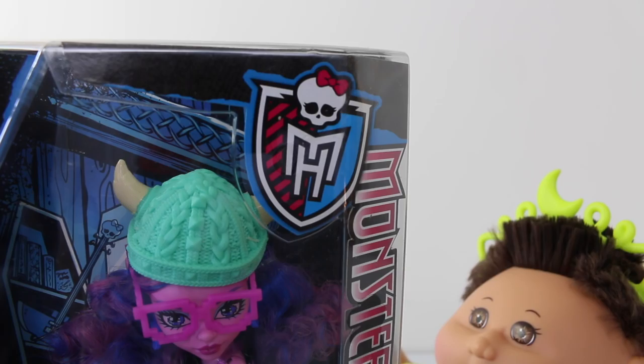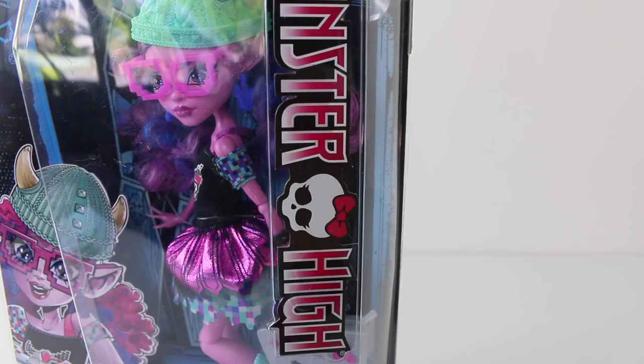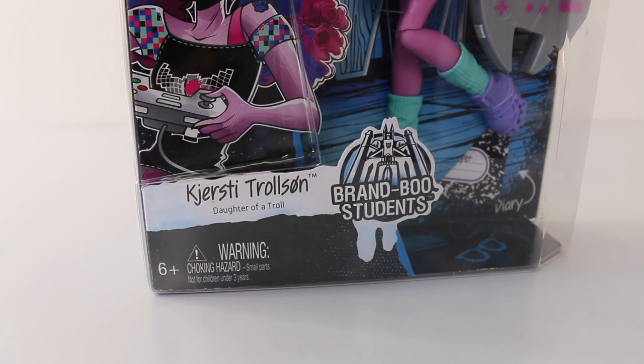Let's go ahead and get the review started, and we'll first take a look at the packaging that Kirstie comes in. Starting in the top left hand corner, we have a picture of a controller pad, Kirstie's hat, and a pair of pixelated glasses. And in the top right hand corner we have the Monster High logo.